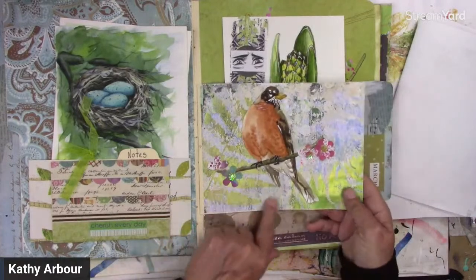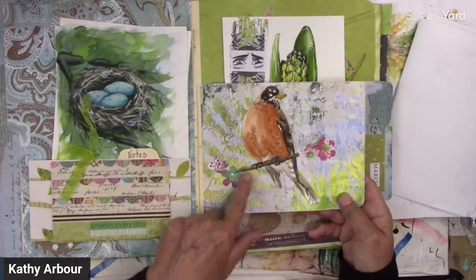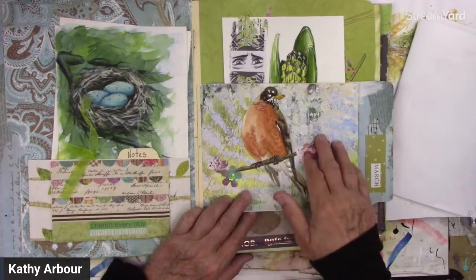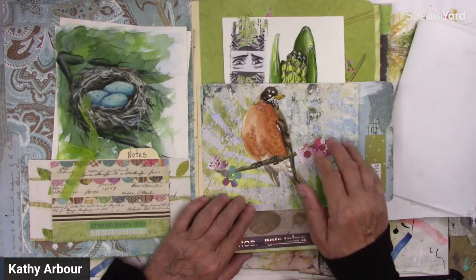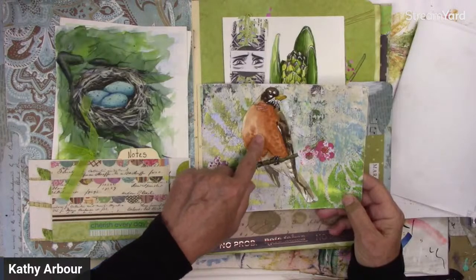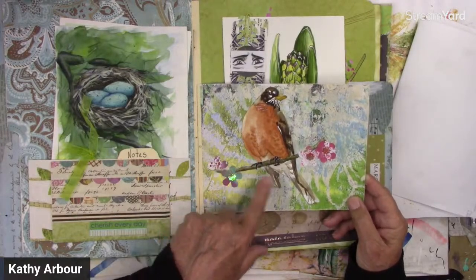This was a gel print from an eco print — see the leaves and stuff? That was done on my jelly print, though it wasn't with the inks, but it could be. And then I just did this robin on a piece of watercolor, cut it out, and glued it on.